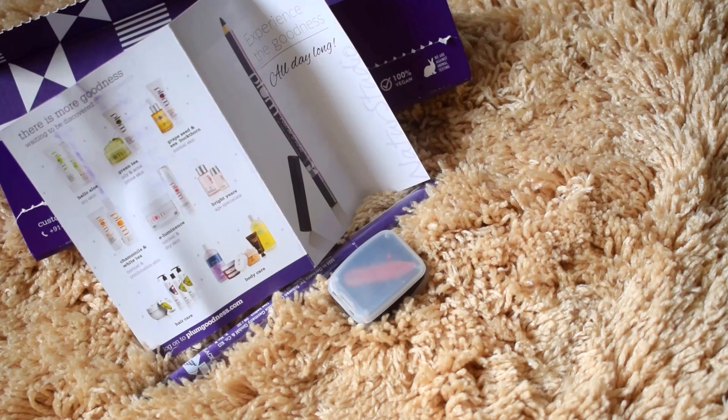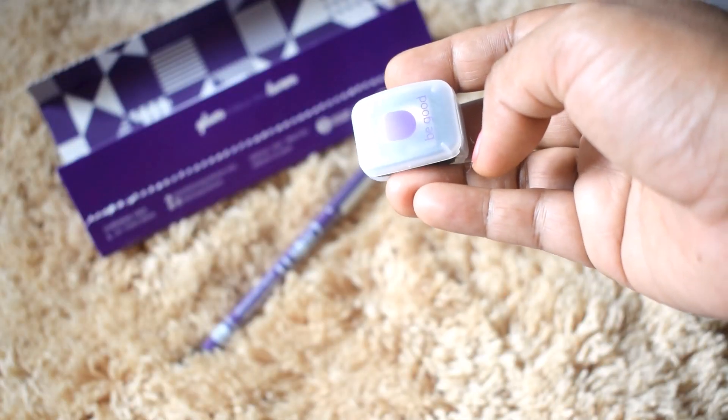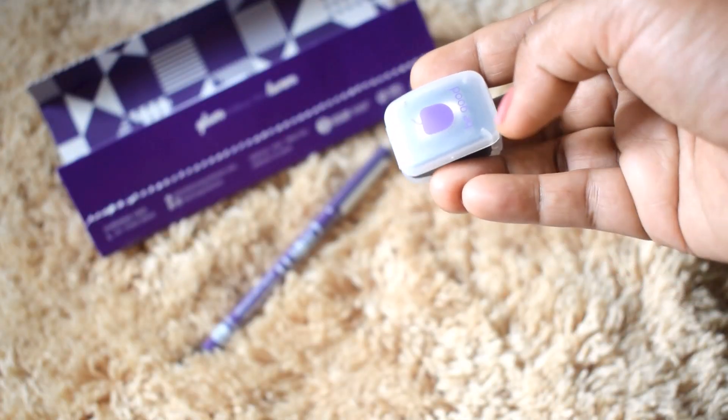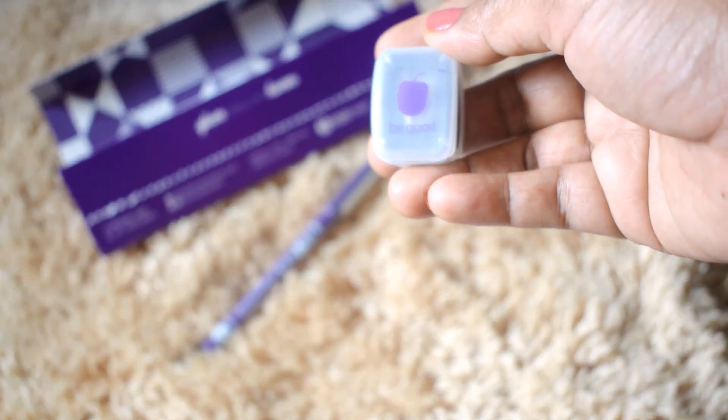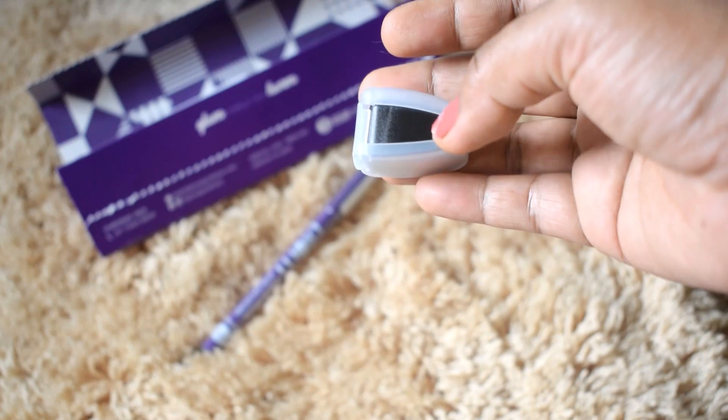Most importantly, it is ophthalmologically and dermatologically tested. Inside there is a tiny pamphlet listing other products from Plum. It also comes with a free sharpener, along with a brief description of how to use the product. The sharpener is black with an outer casing and has a red spatula inside to clean out the blades once you've sharpened the kajal.